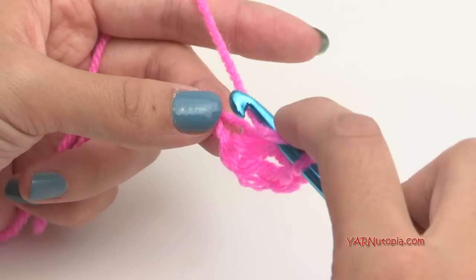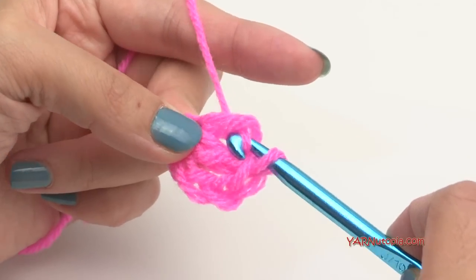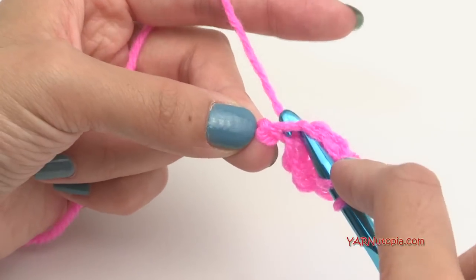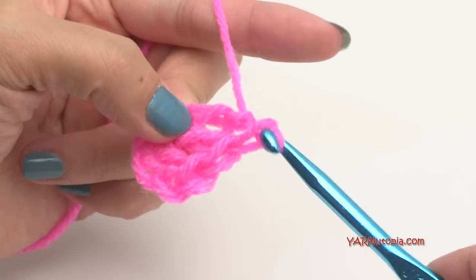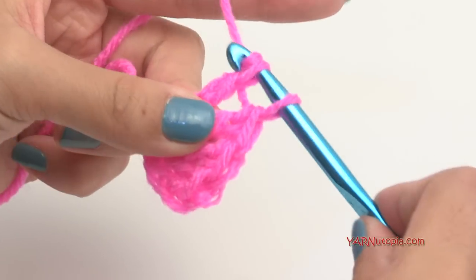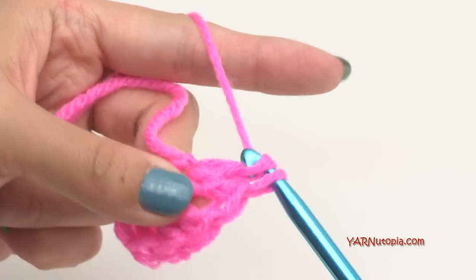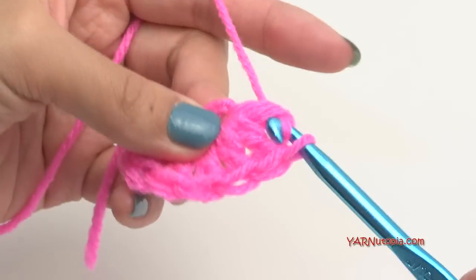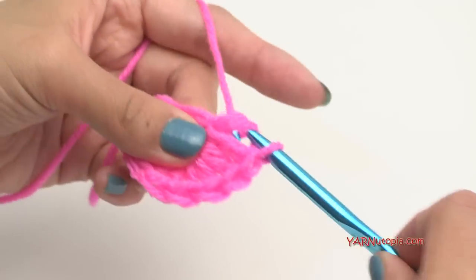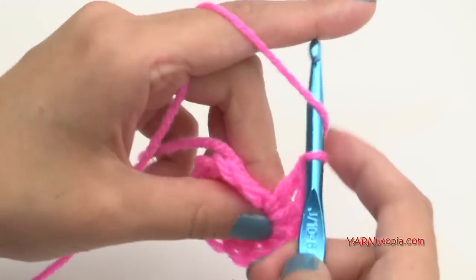Yarn over, go into that same chain space, yarn over, pull through, yarn over, pull through two loops, yarn over, pull through two loops. Repeat that for a total of 11 double crochets, working in a circle motion because we are working in rounds — stitches 1 through 12.